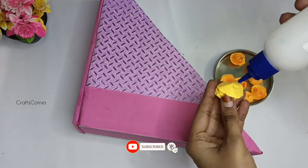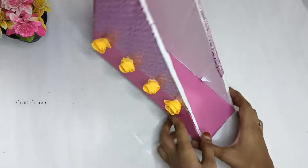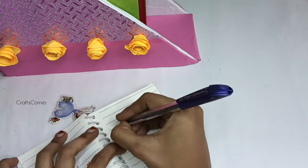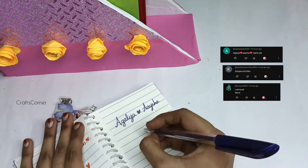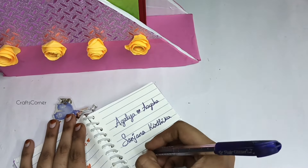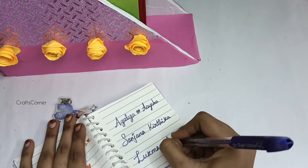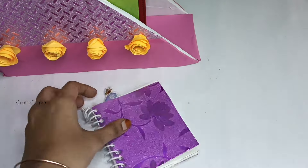I have some decoration for this — a paper rose. Put it on the side of the paper. You can cover it with lace. You can also cover it with paper. Please tell us about your craft in the comments. If you want to share your craft, you can upload your craft.